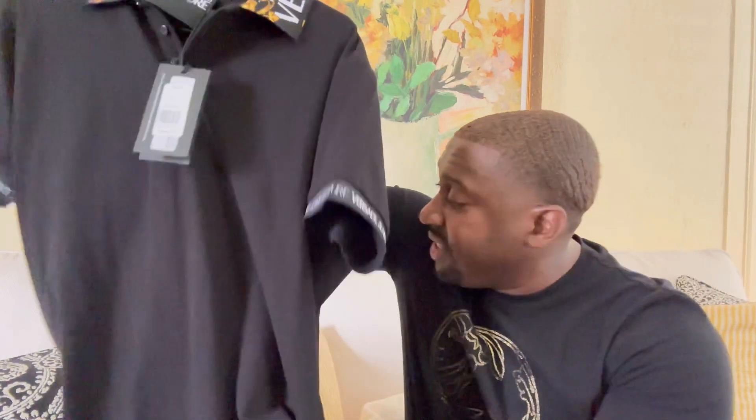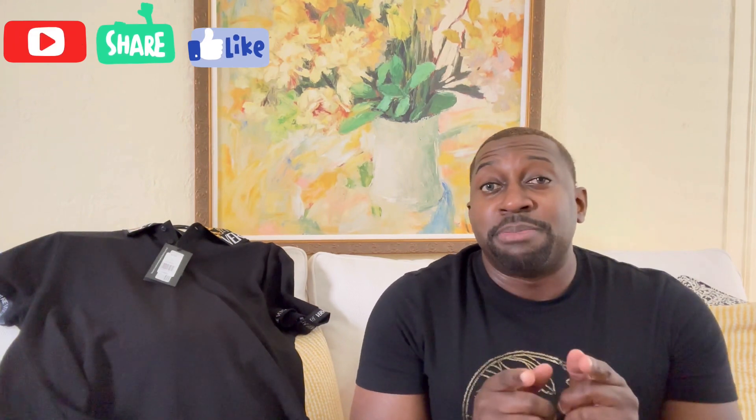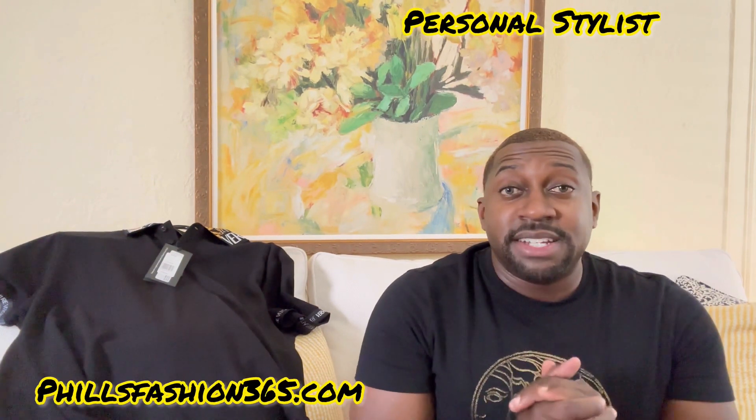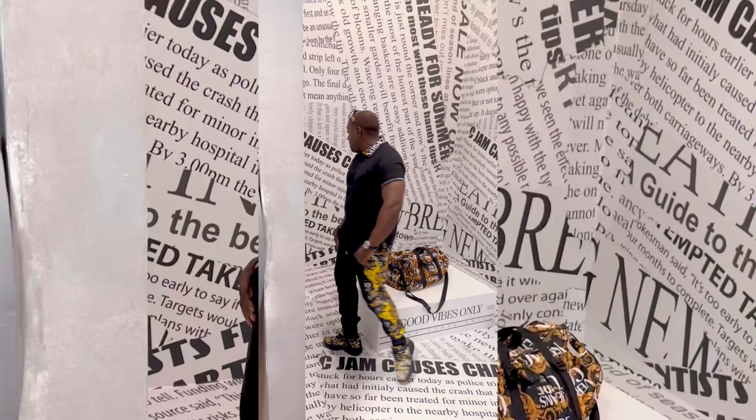I'd love to hear your opinion on the outfit in the comments. If this was your first time here, thumbs up, subscribe, and hit that notification bell because I'm bringing a whole lot of content you don't want to miss. Follow me on Instagram for outfit inspiration, and if you're interested in a personal stylist, I make custom packages just for you. See you soon, stay blessed, thanks so much for watching!